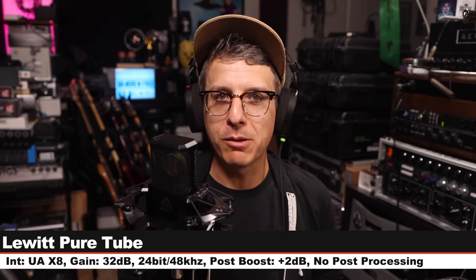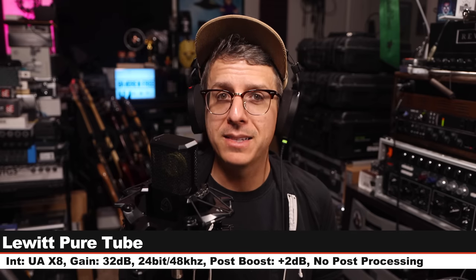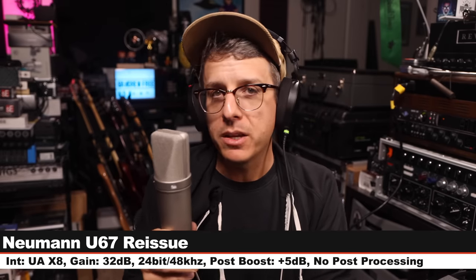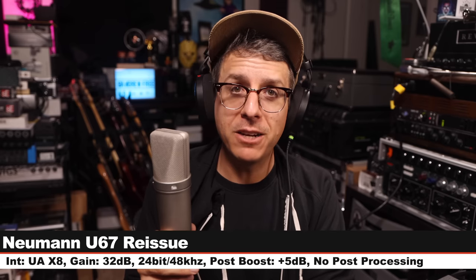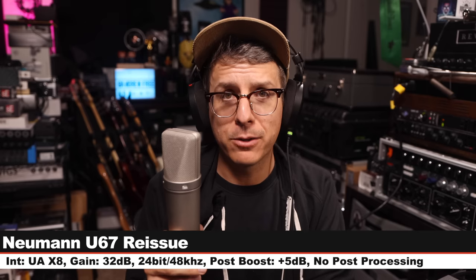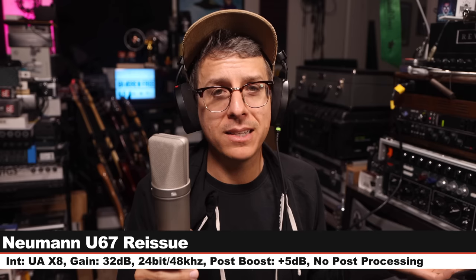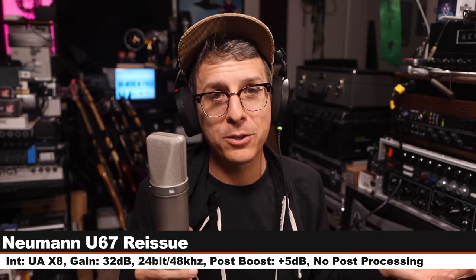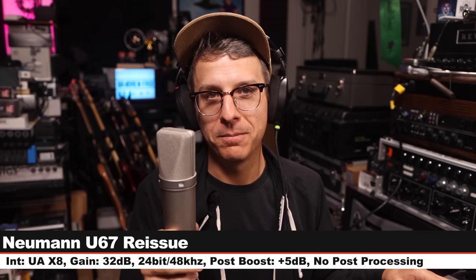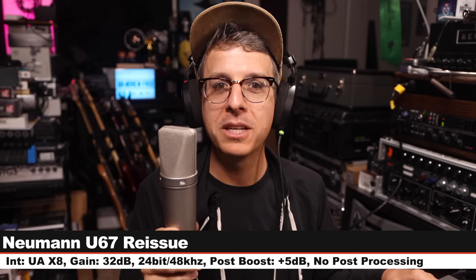Here is your Lewitt Pure Tube palette cleanser before the last mic. To close out the comparison section, I'm on the Neumann U67 reissue, a $7,500 tube condenser microphone, six inches off, gain at 32 dB, cardioid polar pattern, no pads, no filters. Does this sound $6,200 better than the Pure Tube? You tell me. Do I love this microphone? Yes, I love it. Is it worth it? Probably not. That's it for the comparisons. Let's go to the music test.